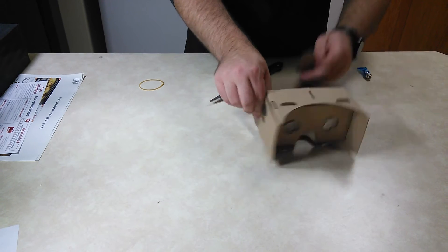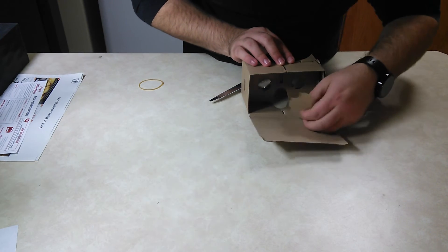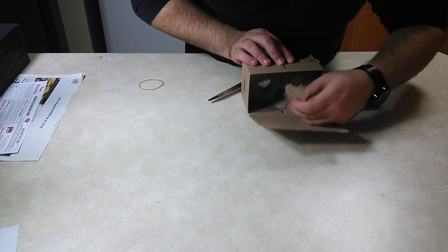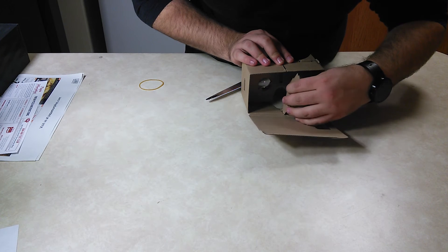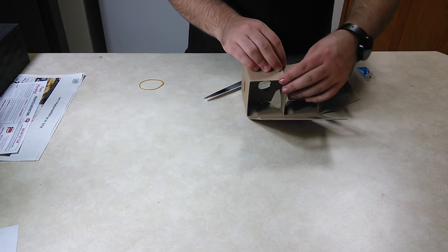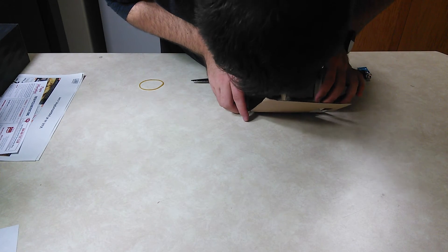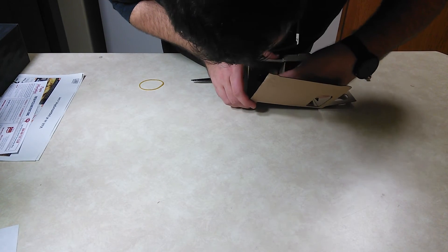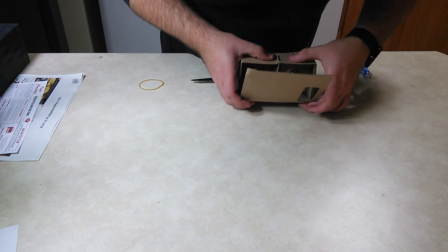Don't forget this piece though. I'll show you how to pop that in. This little loop right here — notice where your nose will be — you just pop that right in. It's not hard. That little guy goes in there.